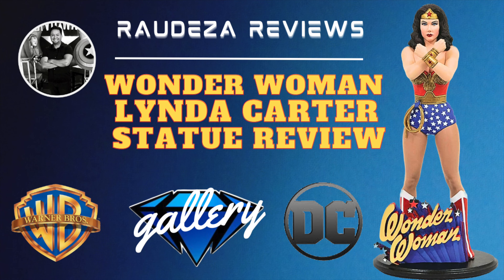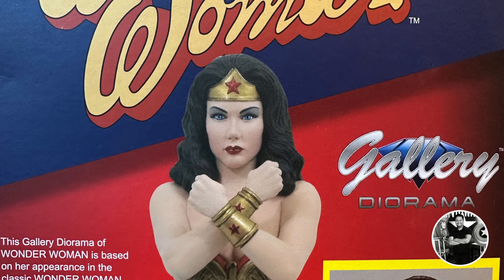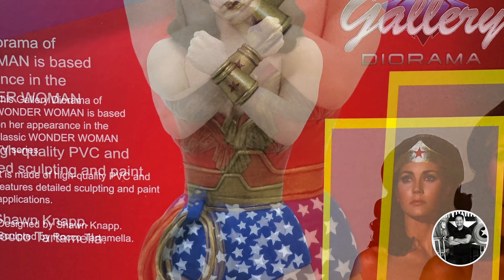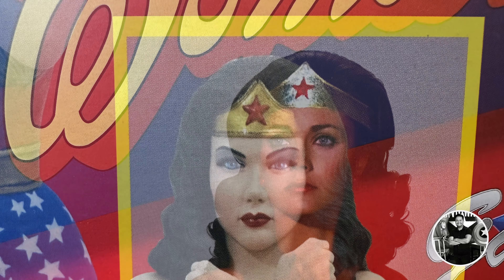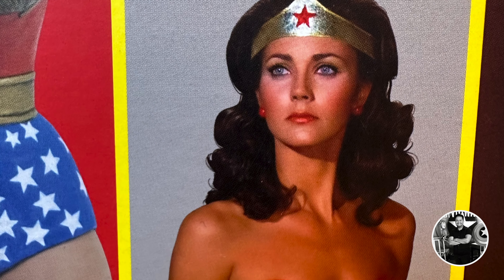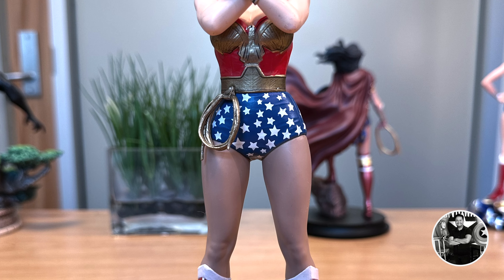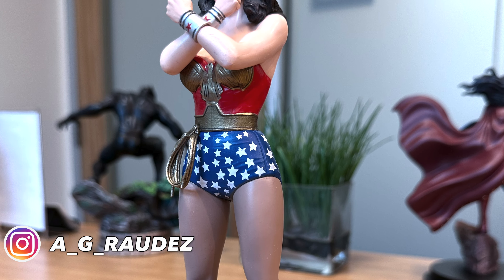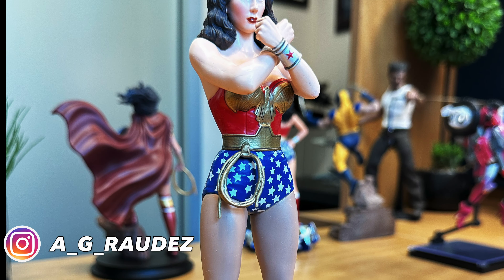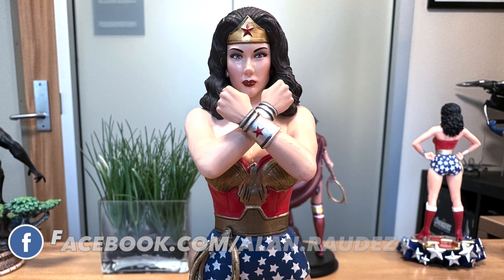As you guys know, I'm a huge fan of Wonder Woman, and if you've been watching the show, you'll kind of see that already. More specifically, I'm a very big fan of Linda Carter's Wonder Woman. It really is the kind of starting point for the DC characters for me growing up watching as a kid. Last episode, we actually reviewed the Iron Studios version of Wonder Woman, specifically Linda Carter, and it was only natural to do a follow-up comparison video with what Diamond Gallery has to offer, which is a little bit more budget-friendly comparatively speaking with Iron Studios.